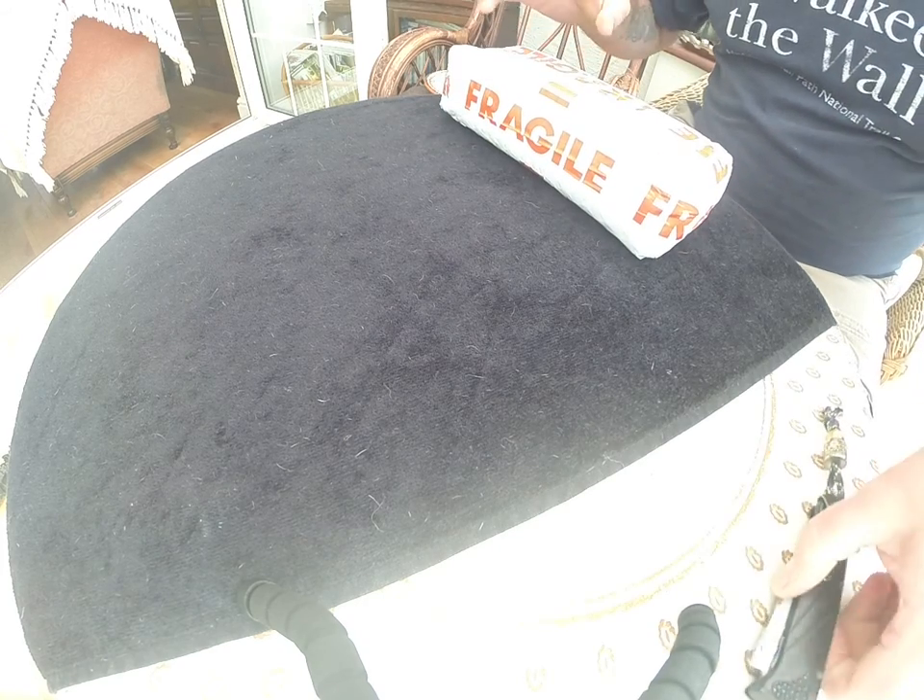Right, quick unboxing. I can't believe it's come, can't wait.